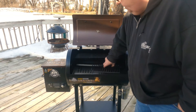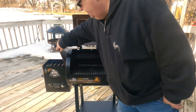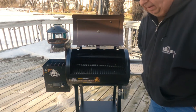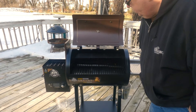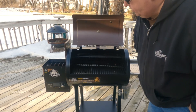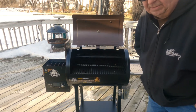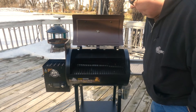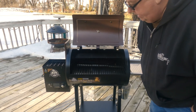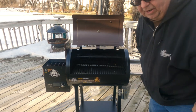Other than that, the hopper is very small — tiny. There ain't a lot of pellets going to go in there. If you're cooking a ham or something that's going to be on here for a couple of hours, you're going to have to be sitting out here making sure you've got wood pellets in there, because it's probably a quarter the size of what I have on that Traeger over there.